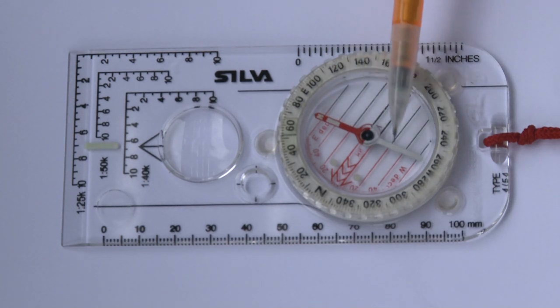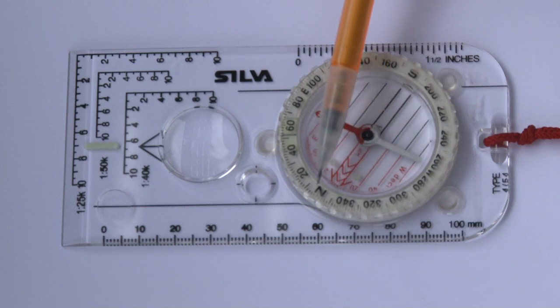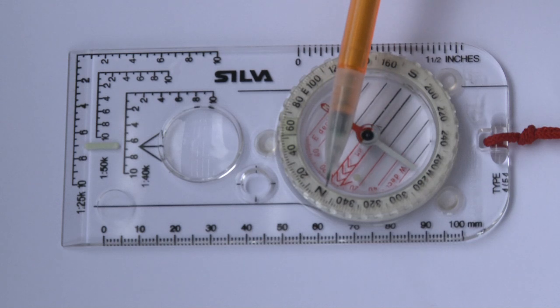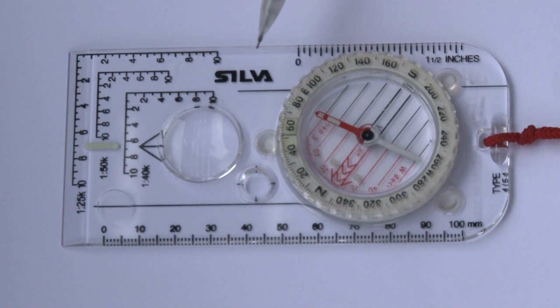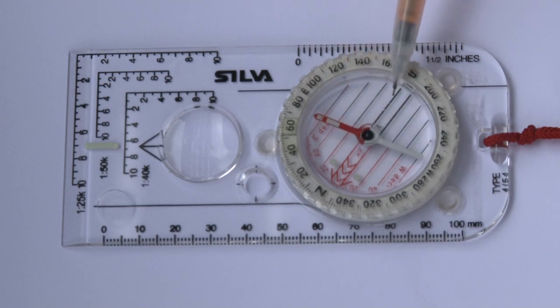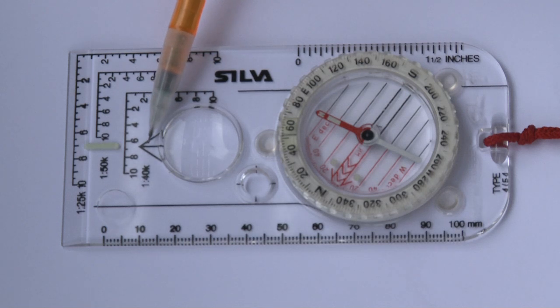If we look at the capsule or the housing here, we've got the normal numbers around the edge. Each little black line is equivalent to 2 degrees. Magnetic variation at the moment is about 2 degrees, and these compasses are generally accurate to around about 3 to 4 degrees, though it's difficult to be specific on that. We also have this arrow to help us align the needle when we're taking bearings, and an arrow down the base plate known as the direction of travel arrow.